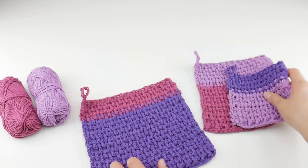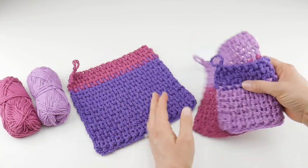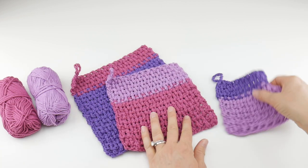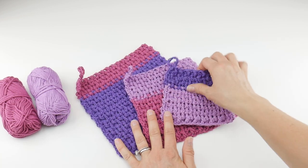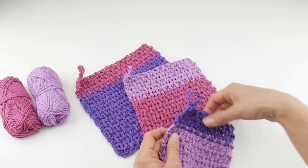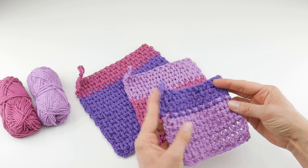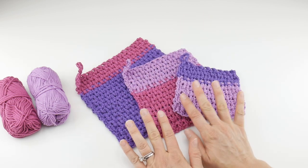There are three sizes: a large size that is 10 inches square, the medium is 8 inches square, and the smaller size is 6 inches square. At the end of the video, I'm going to show you how to add this optional hanging loop, which is a nice little detail for drying. So let's get started.